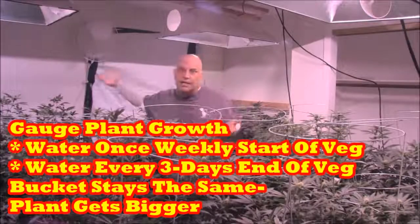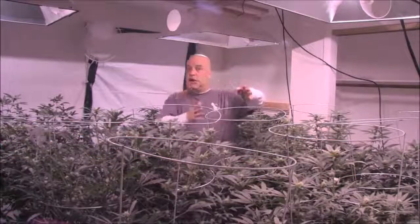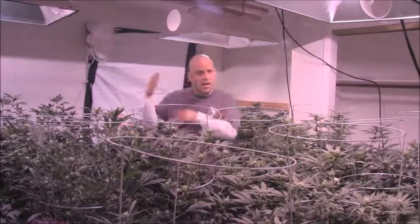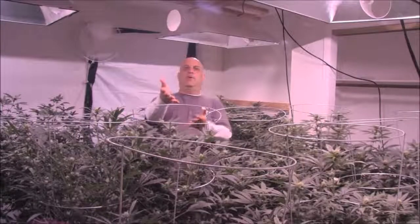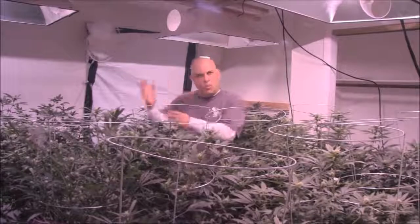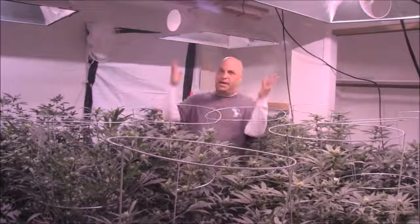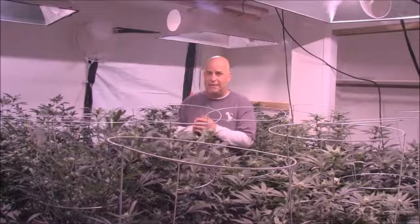Let's say you vegged in a one-gallon bucket and then went to a three-gallon bucket. If you were watering every seven days at the start of veg and every three days at the end in a one-gallon, when you went to a three-gallon there'd be three times the media — so you'd be watering every nine days instead of every three. But flower is eight weeks where veg is only four. So if you went from one week to three days in one month, in two months you're probably going to go from every nine days down to every two or three toward the end of flower.